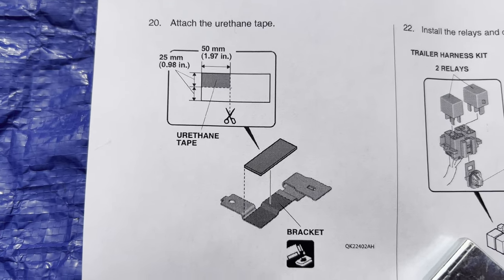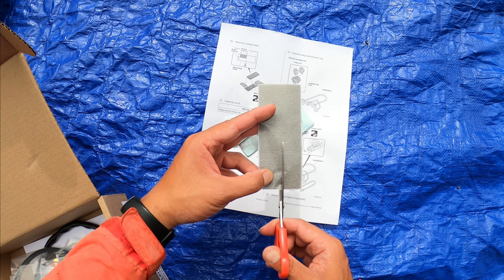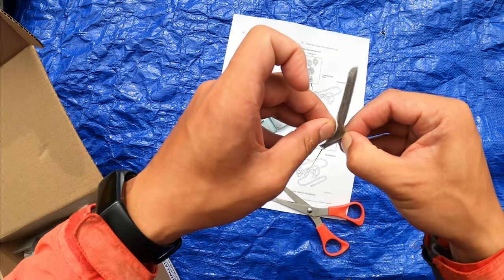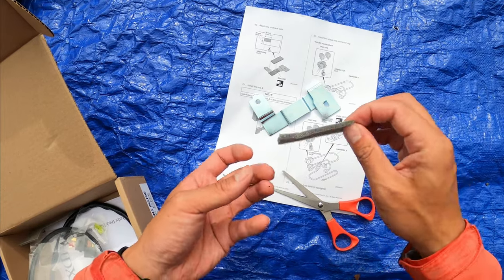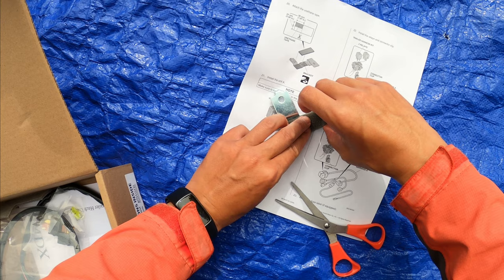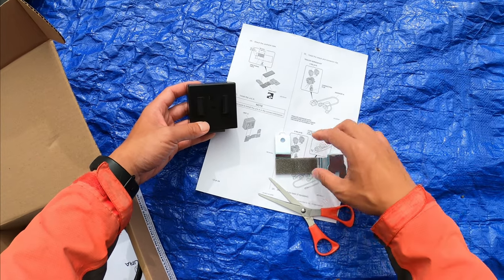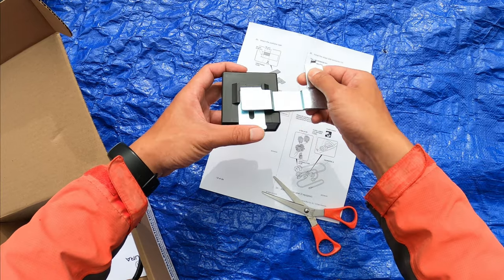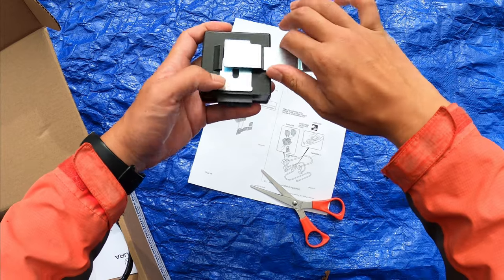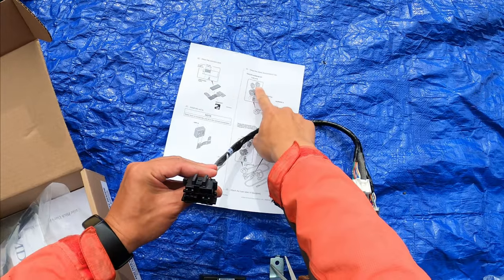The next step is to attach the urethane tape to the piece here — cut it and tape it in place. Then put this piece here and slide it in flat. The two relays you can't get wrong.